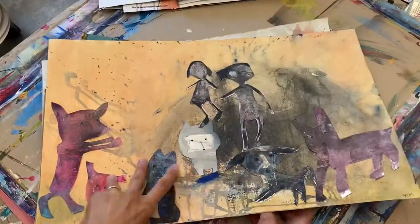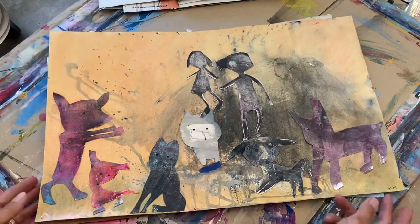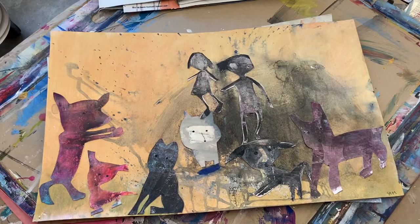This series will be on my website and available for people to look at in October during Portland Open Studios. I hope you take a look.